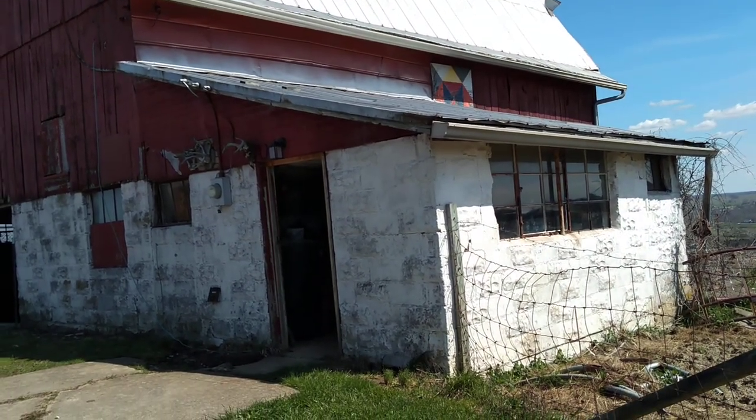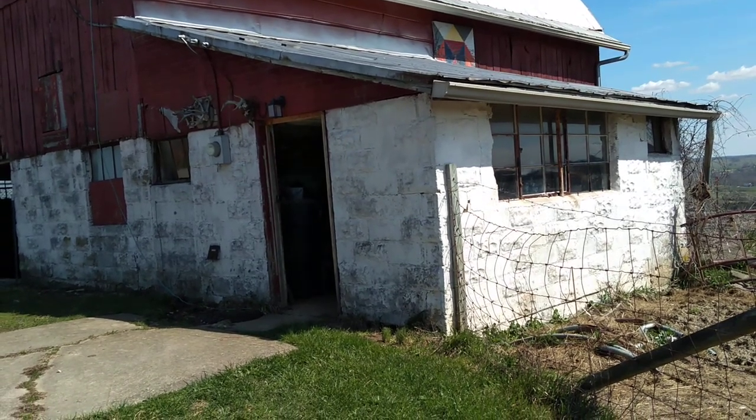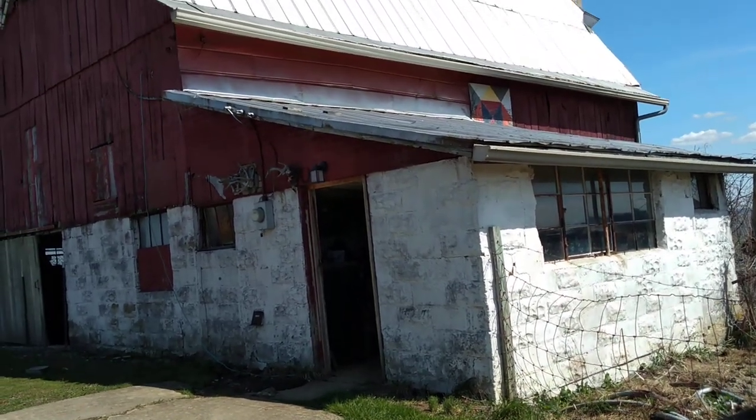This little building off the side of the barn is called the milk house. Back when this was a dairy, that's where they'd store the milk once it was out of the cow.